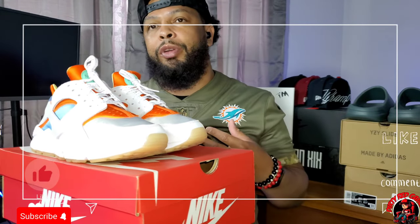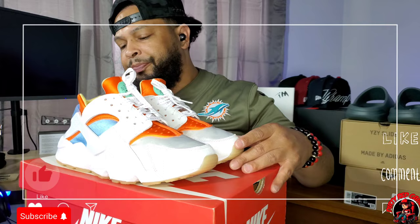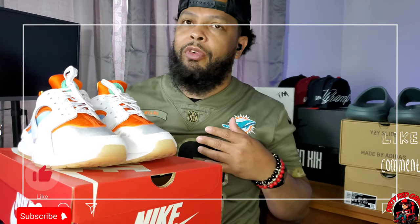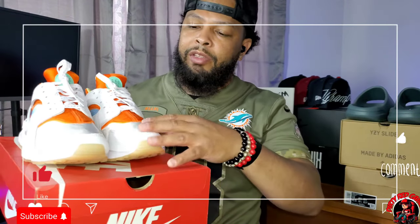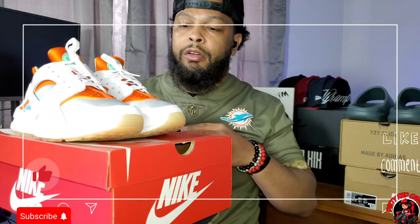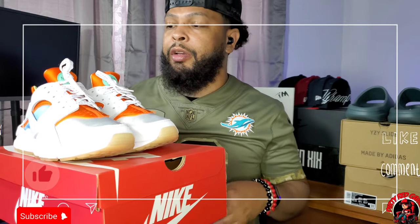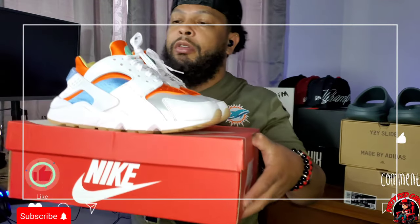Nobody's really wearing Huarachis right now. It seems like Nike stopped making them for a while, then tried to come back with them in these new colors, which is why they're so affordable — you can grab these for like $85–$90. I paid $45, so I would definitely recommend copping a pair. Like I said, these were the Yeezys of Nike back in the day. The Presto and Huarache — maximum comfort, extremely comfortable, great shoe to run in. I actually play softball in some Prestos. Let's get into the on-feet portion.